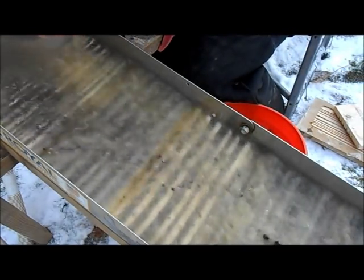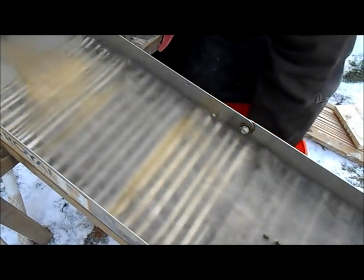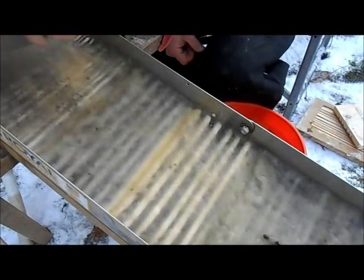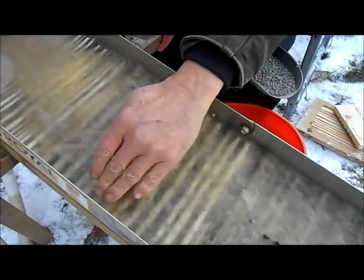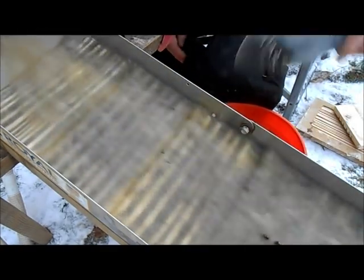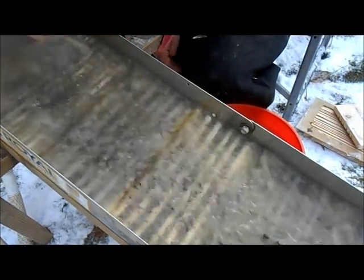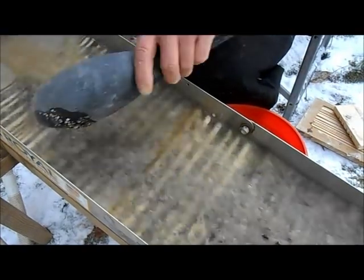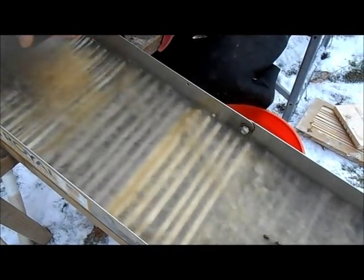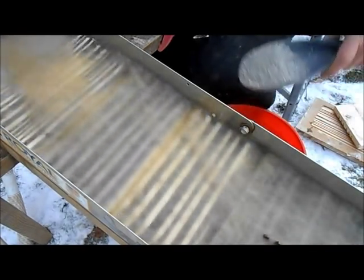One thing I noticed when putting these together is that Gorilla Tape will not stick to this stuff — whether it's the cornstarch or the dish soap version, it just wouldn't stick. So I had to cut them to fit. In case anything got down on the sides, I went ahead and added carpet on the bottom of the sluice mats — that should catch anything that gets down there. Since Gorilla Tape didn't work, I lined them up and siliconed them together front and back, and they seem to hold pretty well.